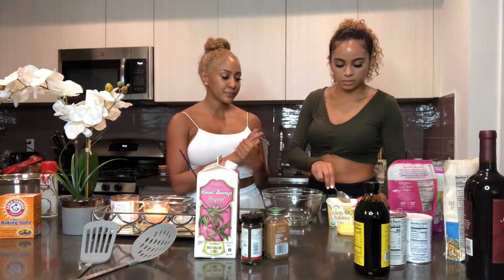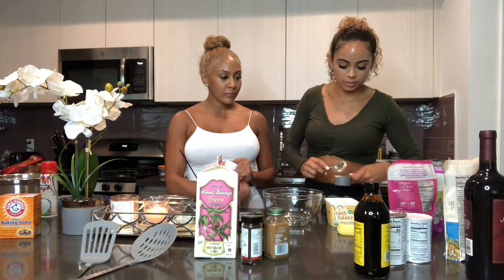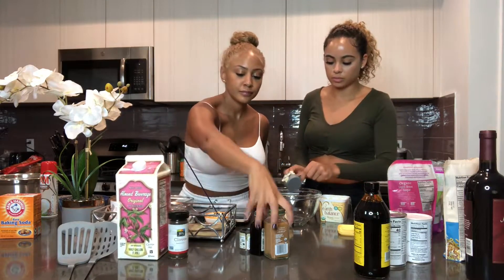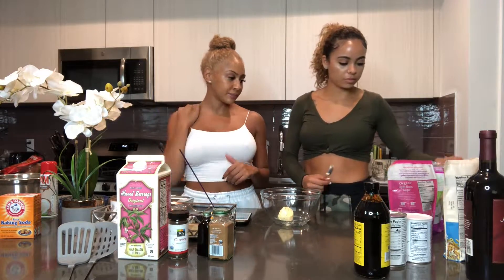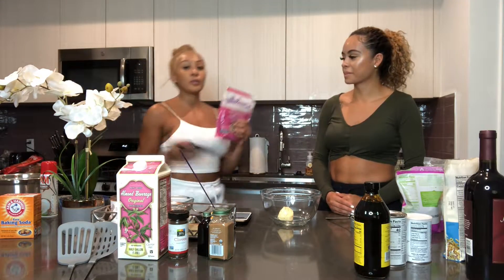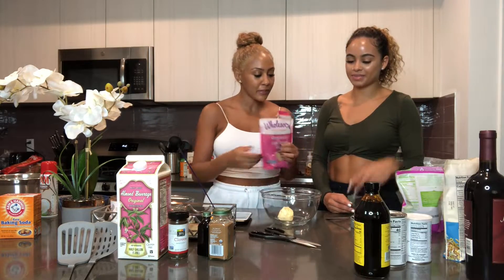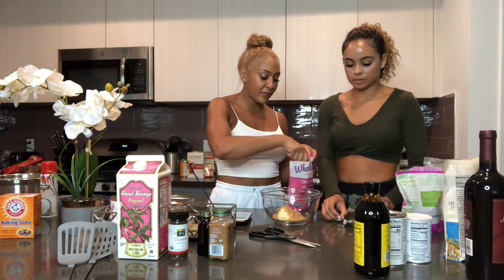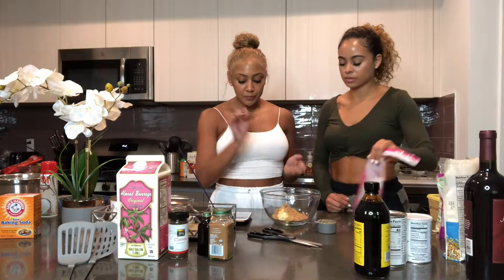We're using Earth Balance — it's vegan, it's great. So we're using one-fourth cup of this butter. Super easy, and we're using a measuring cup. This is our first time making this, but if it's a recipe you're already familiar with, just wing it — a little extra cinnamon, vanilla, whatever. But we're using one-fourth cup. So we're doing one-fourth cup of brown sugar. I love brown sugar so I'm going to add in a little extra — I don't think you can ever have too much brown sugar. This is for the crust. We're going to do our coconut flour, which is gluten-free.